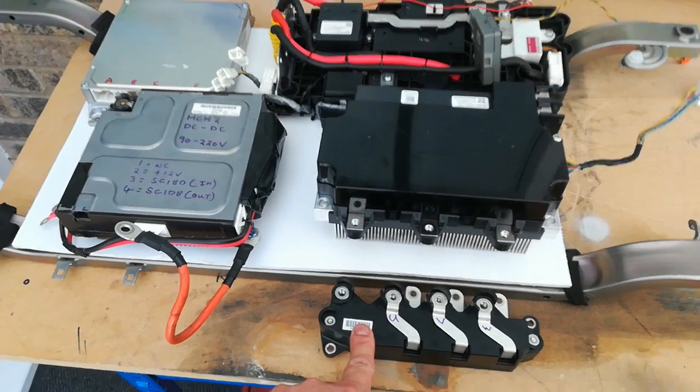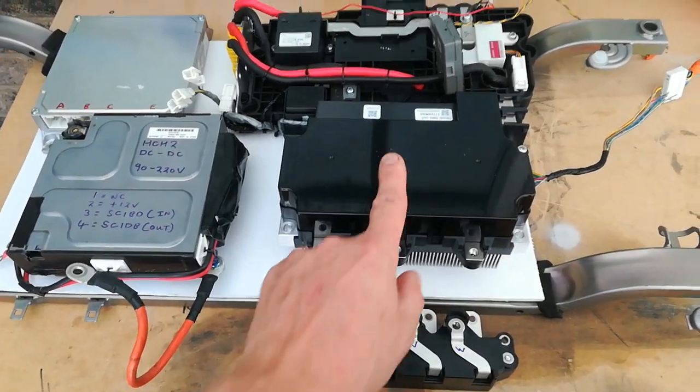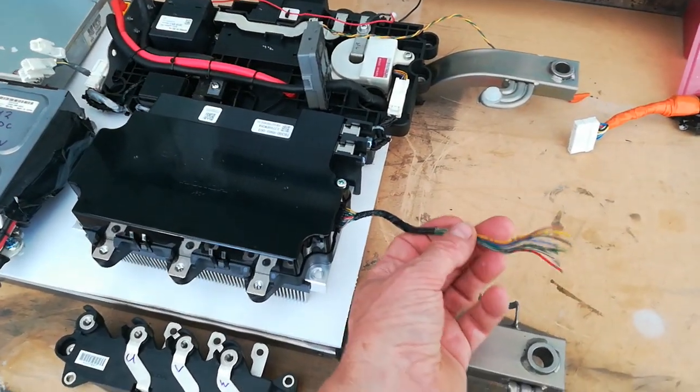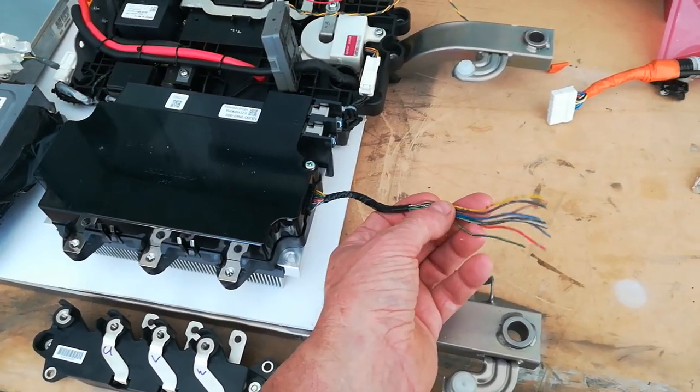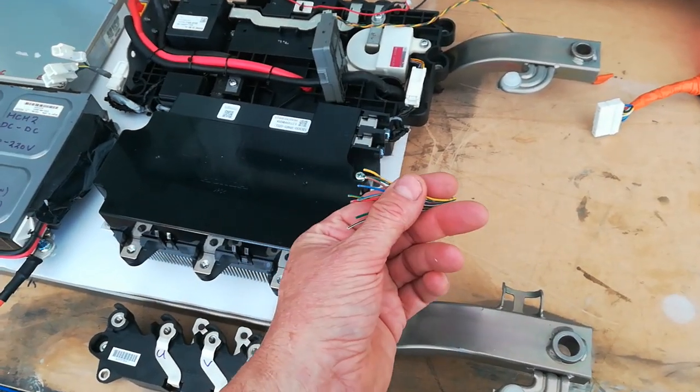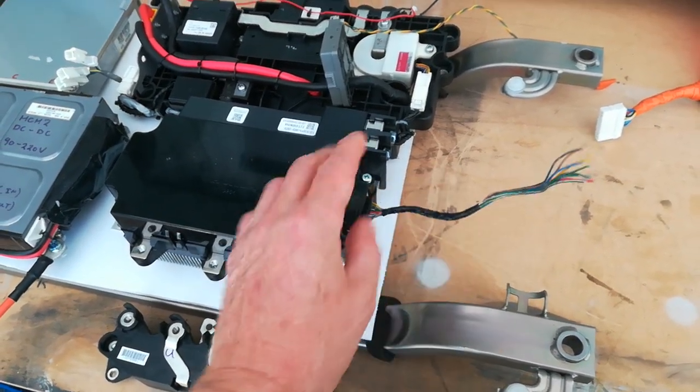This has the standard nickel metal hydride socket, but this one doesn't — it's not the same plug basically. So this is a plug I've captured from another gadget I had kicking around, and that's going to go there, so I've got to wire that into the harness for the MPI module.